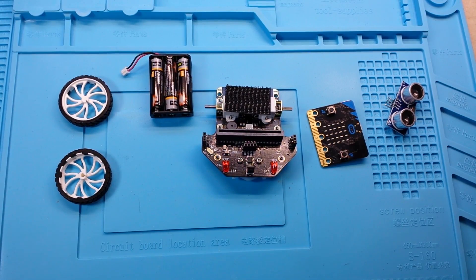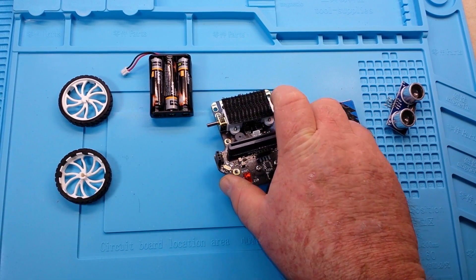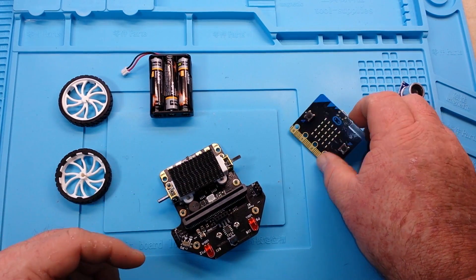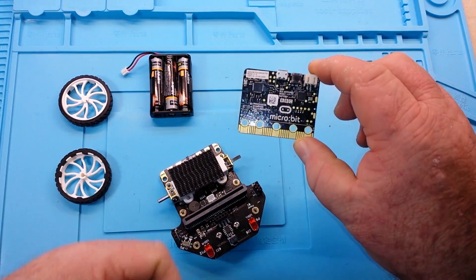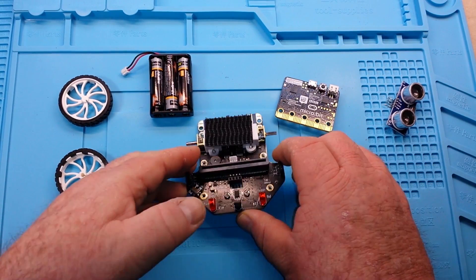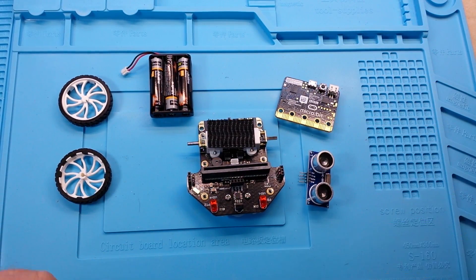Hey, what's happening guys? Today is going to be a short video on this little robot car called McQueen, which is made for the BBC micro:bit — a little computer thingy. You can see I have all the parts we need here.